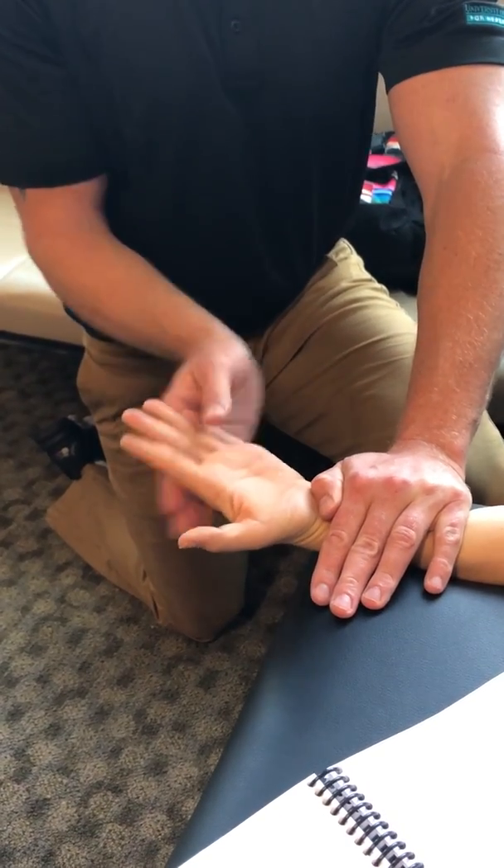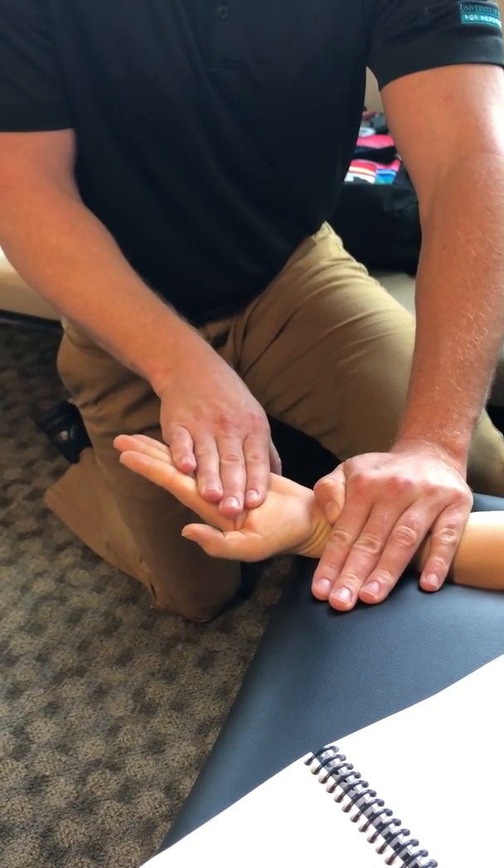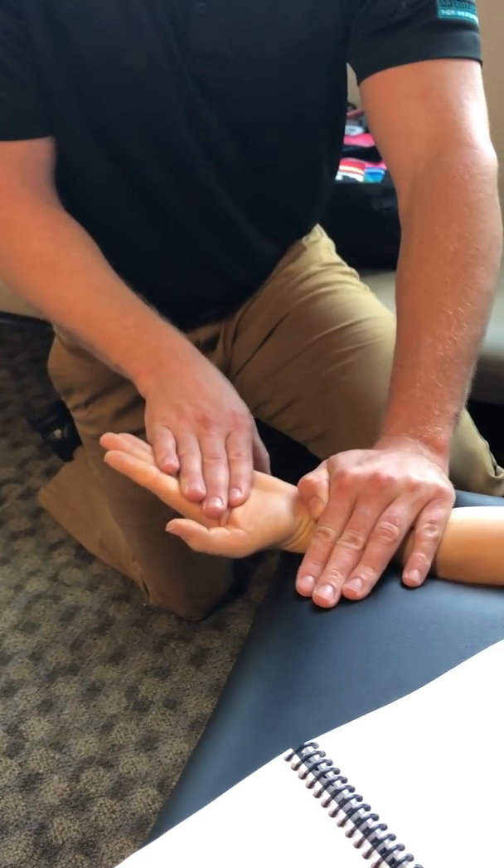You're going to put her in a slight bit of flexion, and you're going to be resisting down — she's pushing upward, pushing down. This is against gravity.